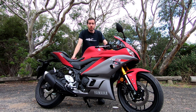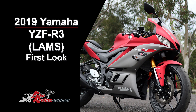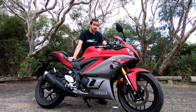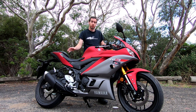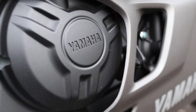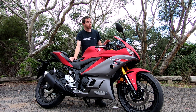Hey there, it's Chris from bikereview.com.au and I'm having a really quick look this morning at the Yamaha R3 - this is the 2019 edition. While Jeff's doing the full test on this particular machine, I'm just having a really quick look over it, as I did get to go to the launch recently. For 2019 there's been a number of updates to this model, however they haven't touched the powerplant because it really is a beautiful engine - there's very little reason to increase the capacity.